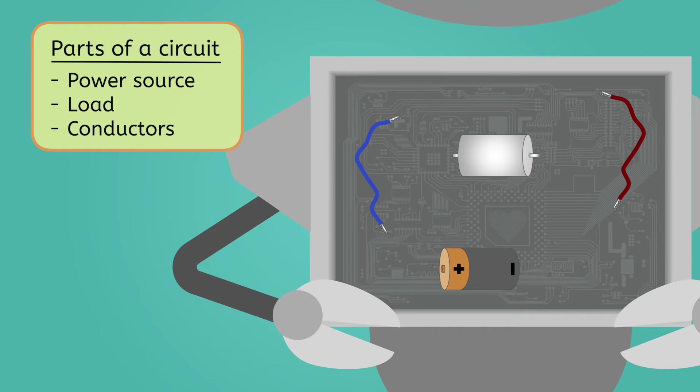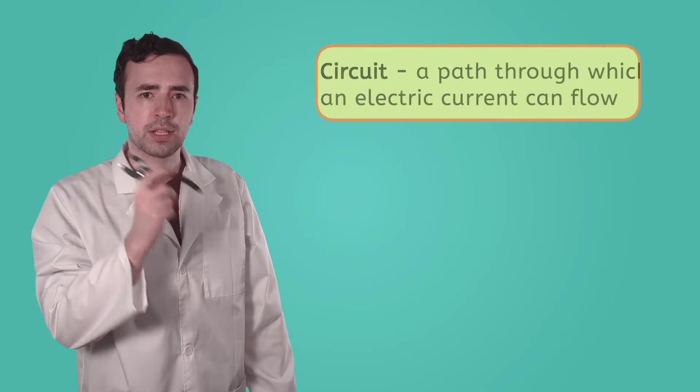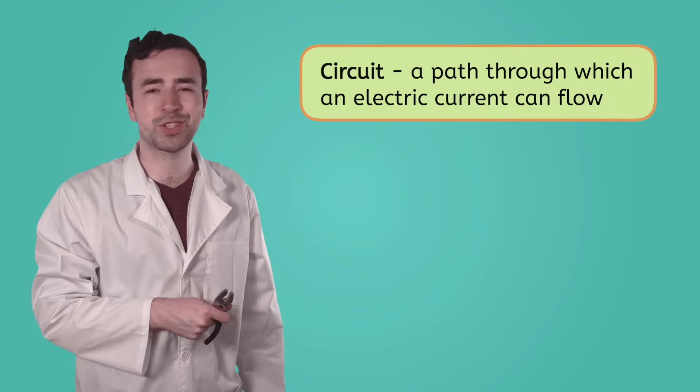The battery is the power source and the load needs power, so it seems like we just need to find a way to get the power from the battery to the load. How about we connect a wire to the battery and to the load so electricity can flow? Looks like that wasn't quite right. Let's think about this — a circuit is a path an electric current can flow through, but just creating a straight line didn't work.